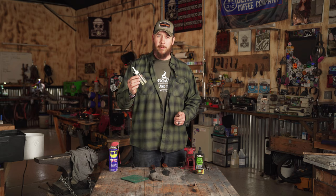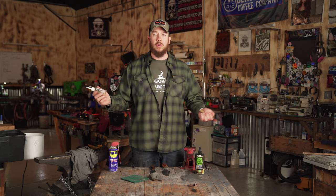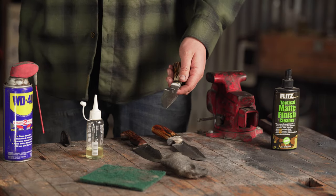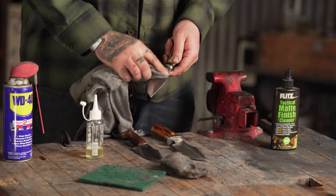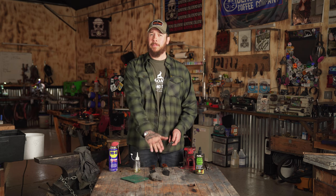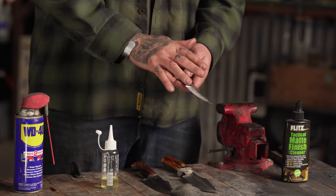I like to use food-safe oil. If you go on Amazon and just type in food-grade knife oil, a lot will pull up. You're going to drop it on there, take a rag, and just rub that oil across your blade. I do this any time I've used the knife — I always clean the blade completely, wash it down, use a good rag to dry it off, and then apply that little bit of oil. It's going to last a lot longer and maintain that look.